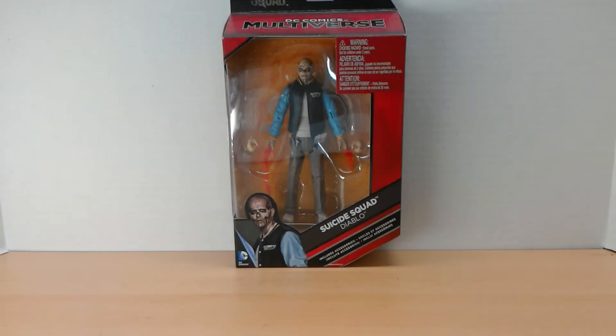Hey guys, it's your usual host Em, coming back at you from the Toyland. As promised, we are looking at Diablo from the DC Comics Multiverse Suicide Squad figure line.